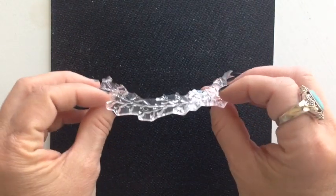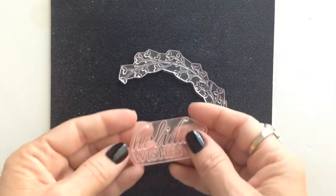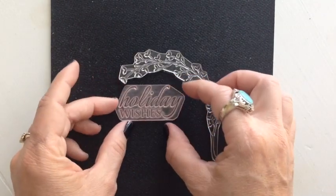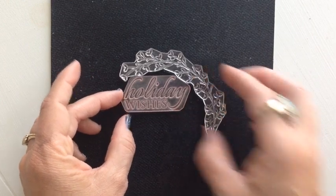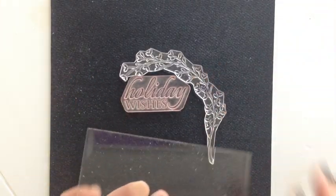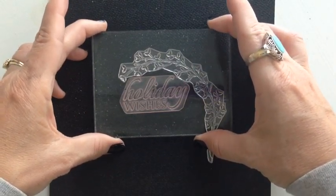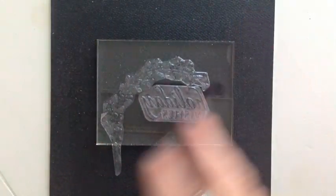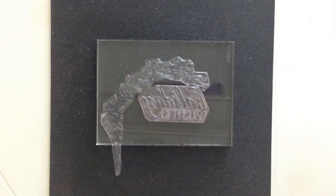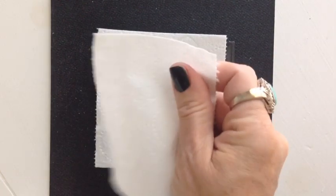Now say you want to create a little scene with more than one stamp. Here I have the Leafy Vine from Stitch Sentiments and the Holiday Wishes stamp from Think Big Favorites number nine, and I want to get them placed just right together. If I placed them upside down on the stamping block I wouldn't be able to tell if they were positioned how I wanted, so I placed them right side up, grabbed them with my stamping block, flipped it over, and then did the same technique placing six to eight pieces of toilet tissue.